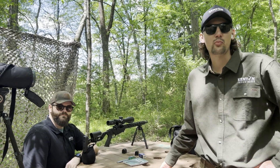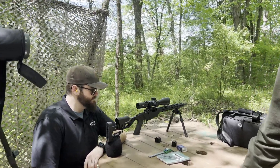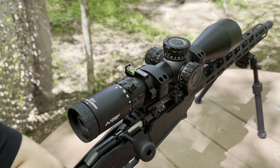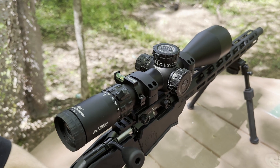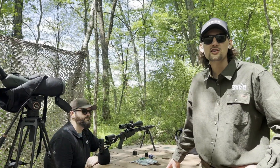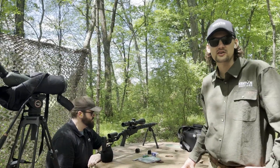Our ballistic strip works exactly like our popular custom turret. It's a laser engraved decal or sticker that wraps around your existing factory turret, and what it does is — instead of getting a laser engraved aluminum knob — you get that decal that wraps around and converts it to a custom yardage. With thousands of different scope models out there, we don't have blank turrets for every model, so that's why we have this great option.